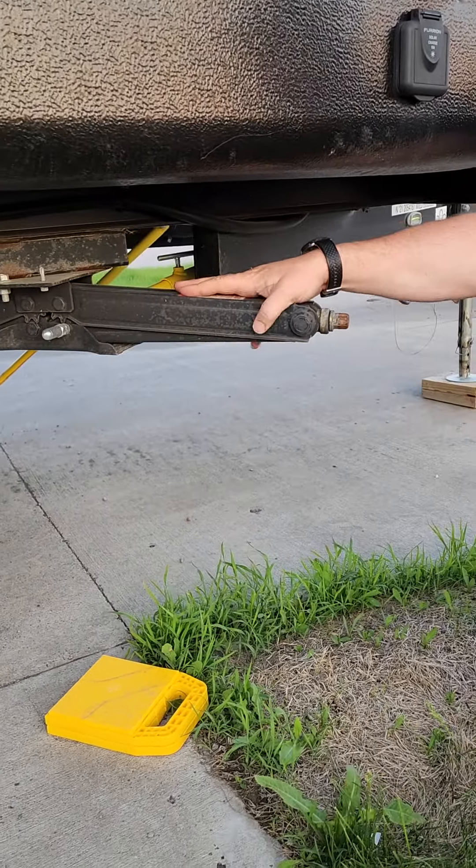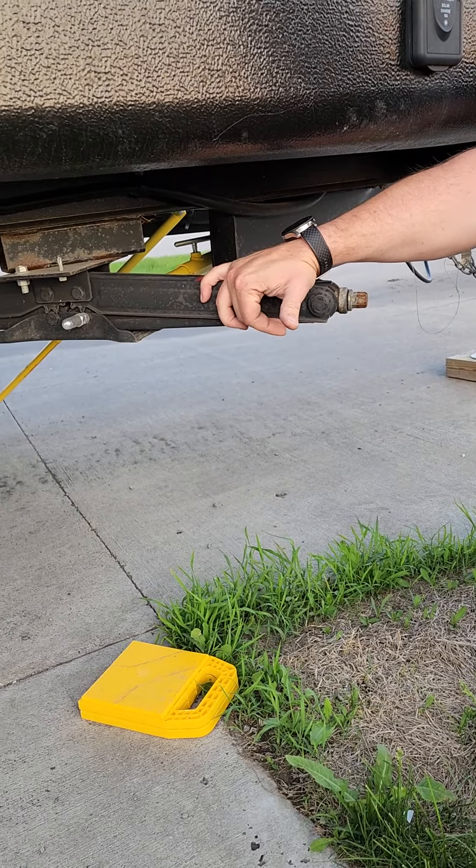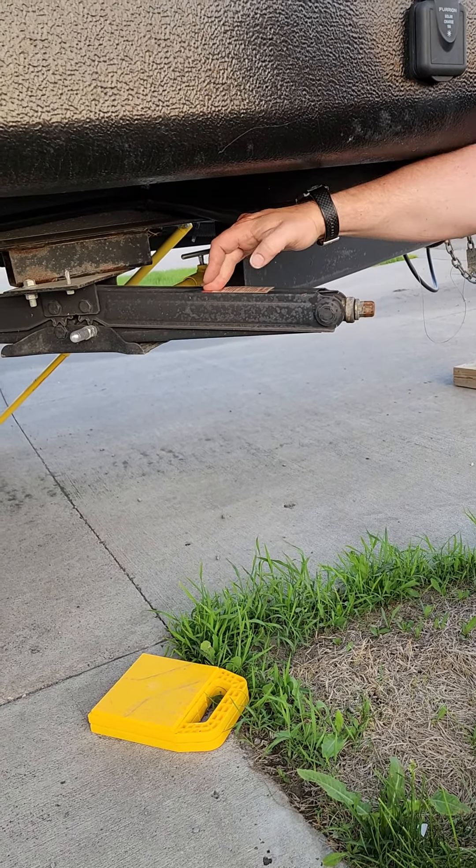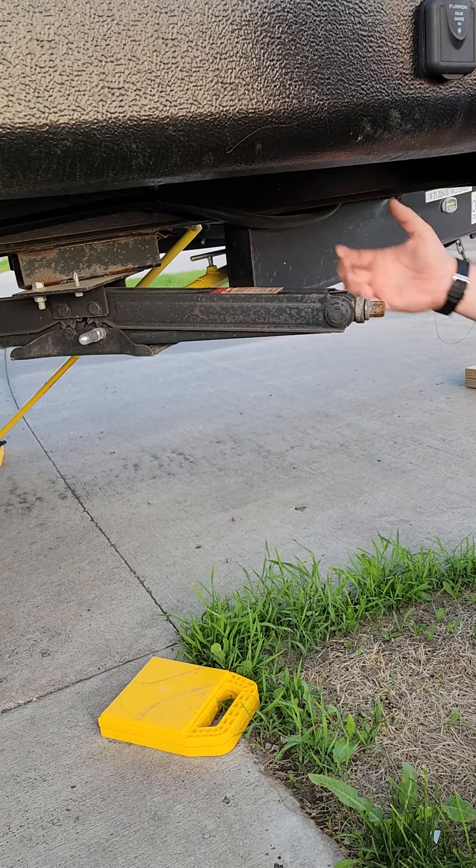Nice and easy, I'm just going to support the weight of the trailer. I'm not trying to jack the trailer up. This is a stabilizer, not an actual jack. Please do not try to lift the trailer with it.